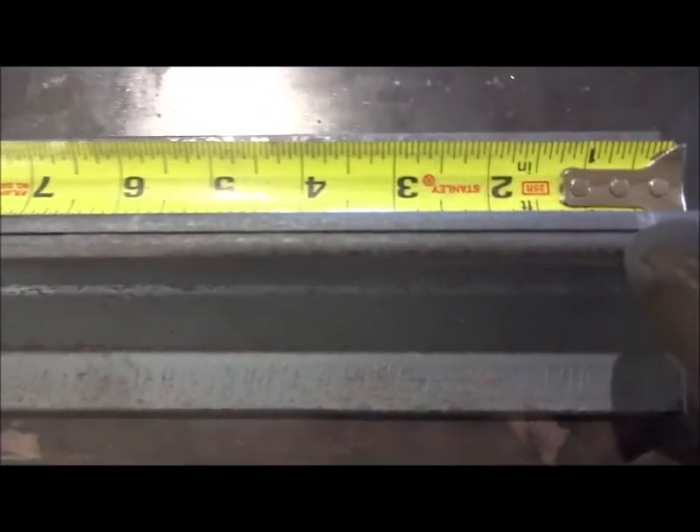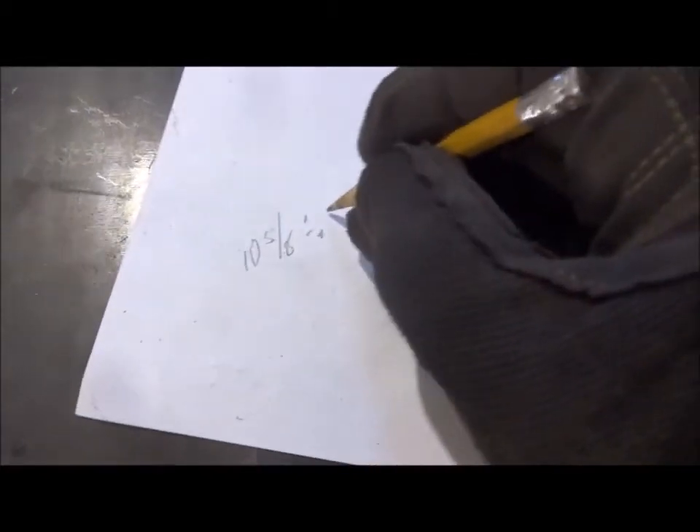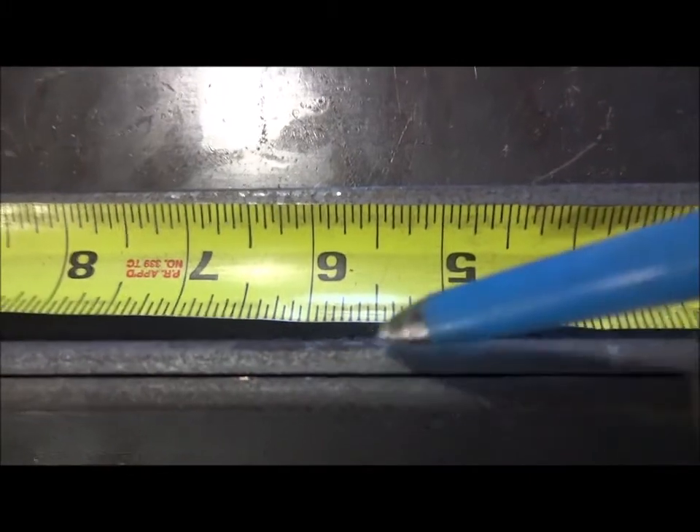We'll mark it right there — that's the middle of these two pieces. Now we've got to put a bolt there and a bolt here, and the first bolt comes in one inch from each end. So one inch on that end and one inch on that end, and we're going to put one in the middle of each of these sections. We're 11 and 5 eighths to the middle, come in one inch on each side, that leaves us 10 and 5 eighths. So we need to divide 10 and 5 eighths by two: that equals 5 and — what's half of 5 eighths? — 5 sixteenths. So that should be the center between those two bolts, and we'll do the same thing on the other side.